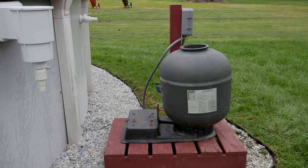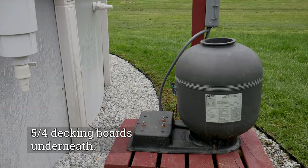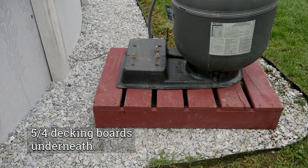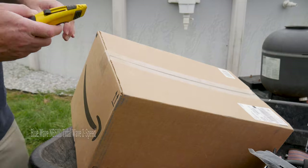And this morning I worked on the base of the filter. Went ahead and ran a couple extra three-quarter boards, screwed those together, ran it straight across down here on the base to support the filter. It was not supported before, and this is going to be a way better setup now.